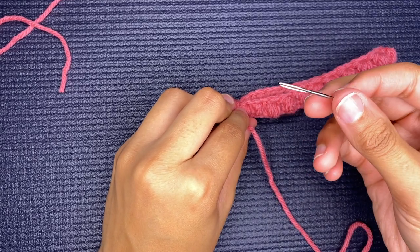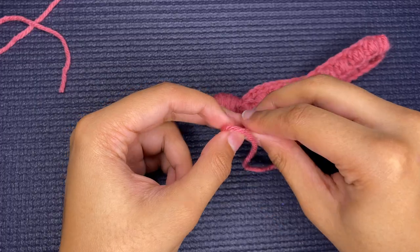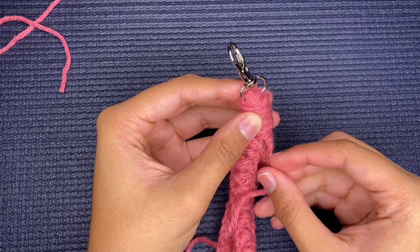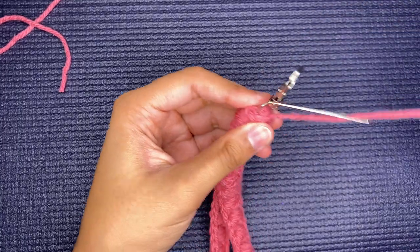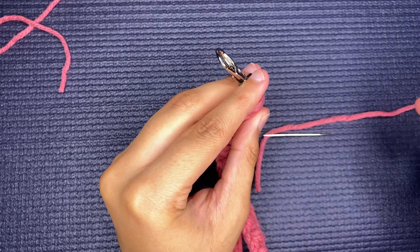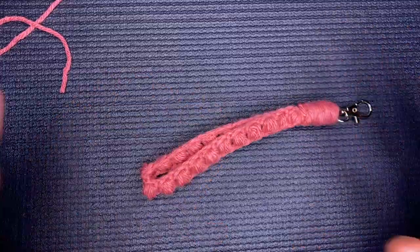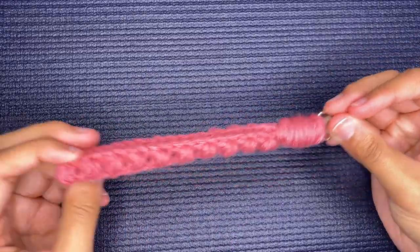Now take your needle and thread the rest of the yarn through. Starting from the bottom, go all the way to the top, then cut the yarn off very closely. And there you go — a very cute and easy keychain that only takes 10 to 15 minutes, great for a Christmas present.